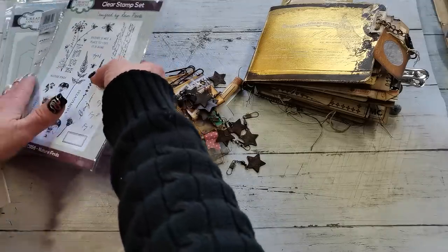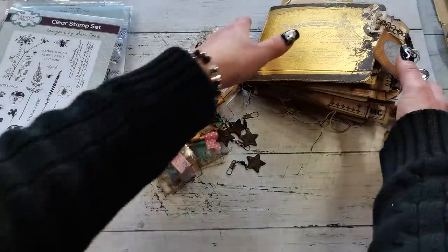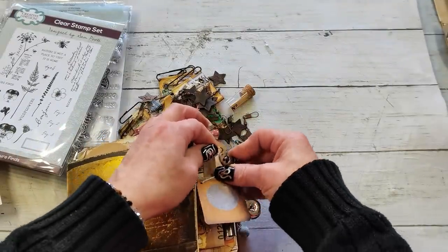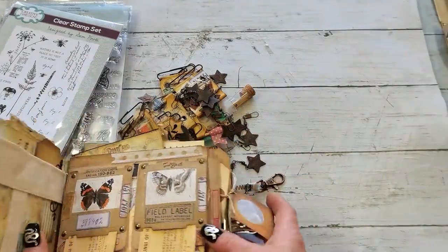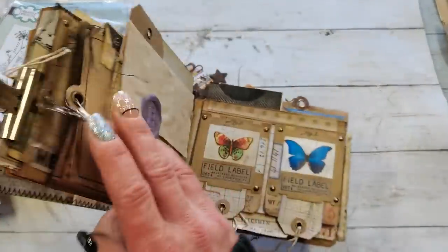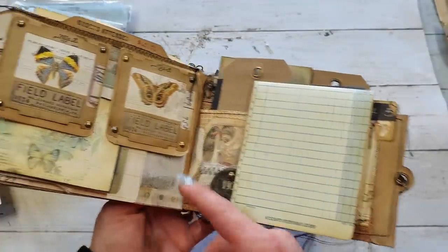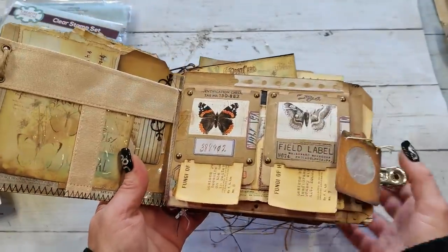I bought two dies. One I'm going to show you here — those amazing slide frames for butterflies. And this is the book I'm making using those dies.